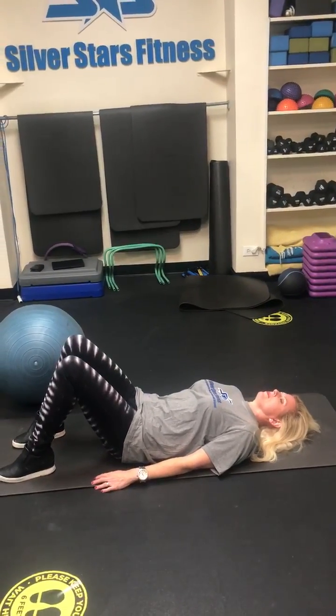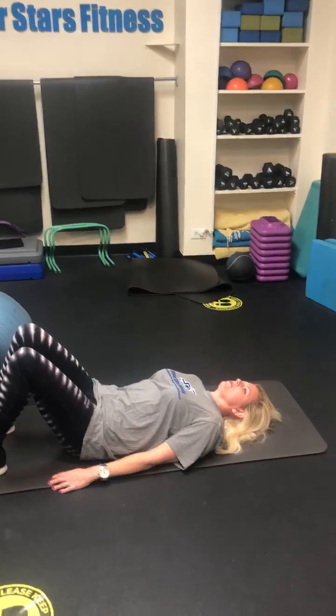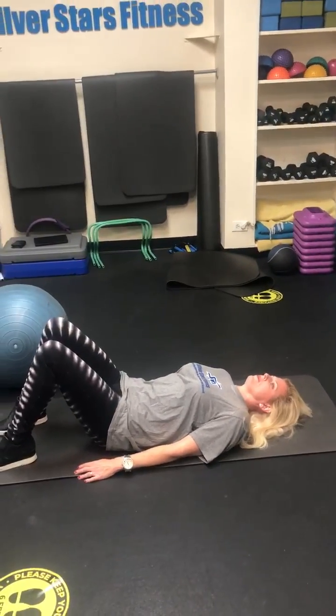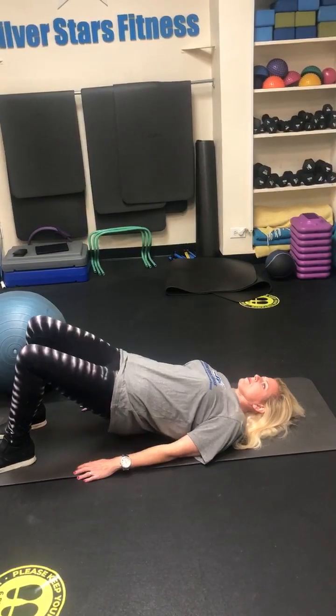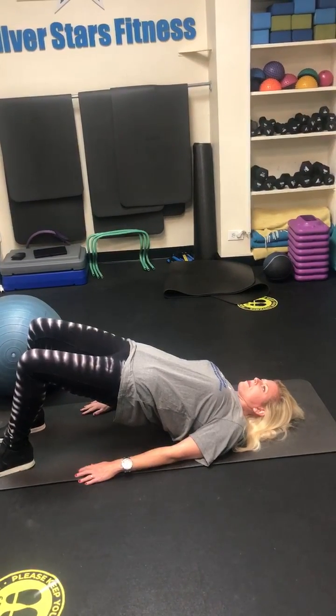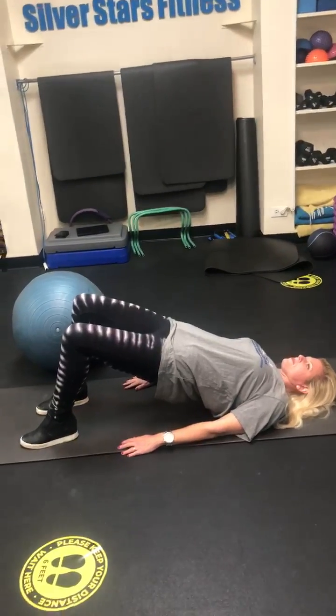Today we have Sharon at the Silver Stars Fitness Studio. Sharon is going to show you an exercise you're probably all familiar with — it's called the bridge. She's gonna push her heels down, squeeze the buttocks, hold that for a second. We have a nice straight line from the shoulder to the hip to the knee.